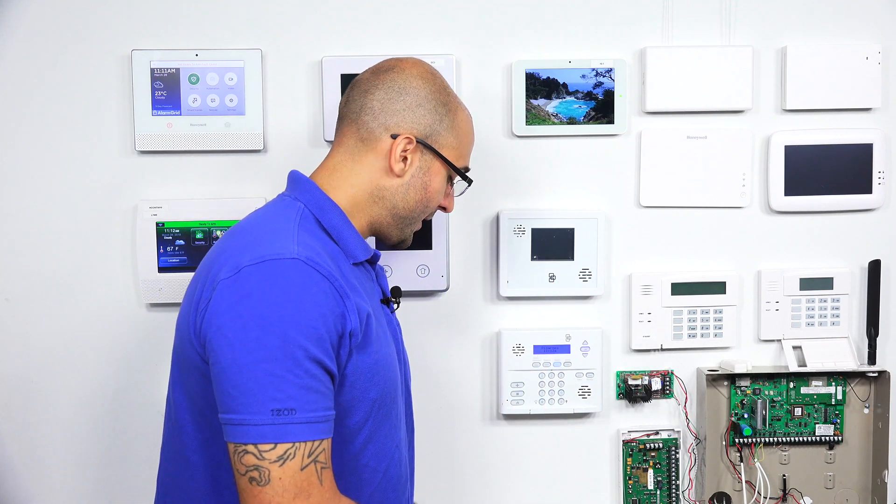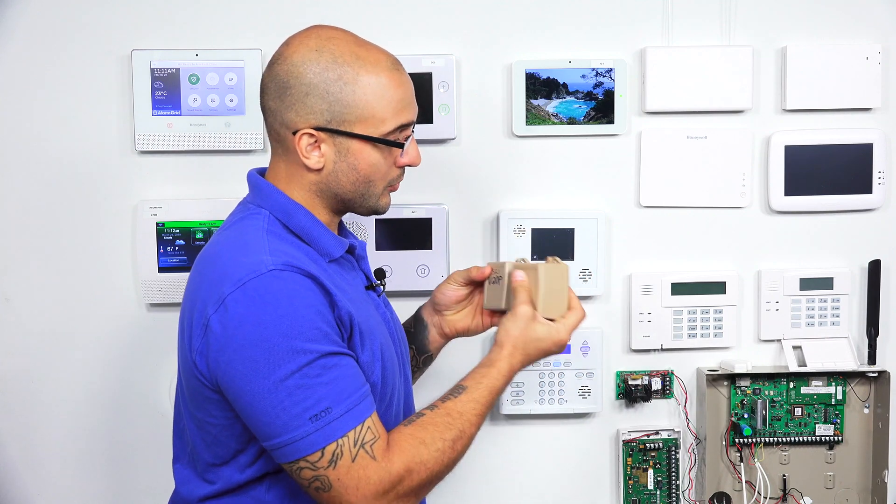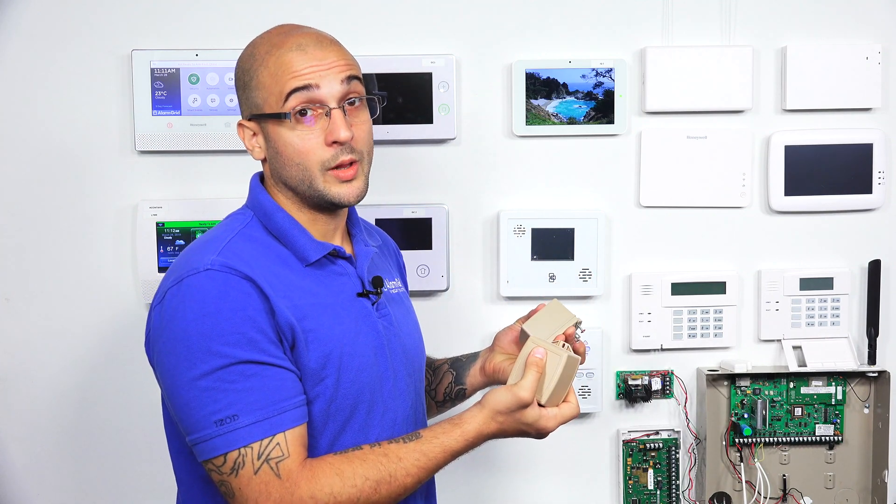It saves you a plug, and as you can see, these are somewhat large and they can be troublesome when you're plugging more than one into a power strip or a wall outlet.